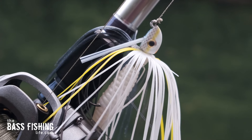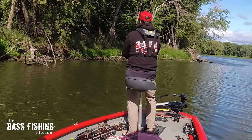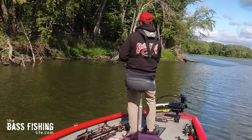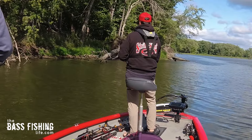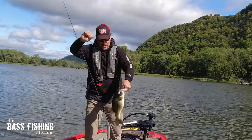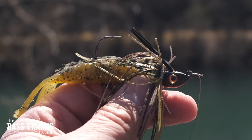Number three for me is the swim jig. Once again you can cover a lot of water with it, pick apart something like a lay down, it works through vegetation well, and it can be fished at depth or shallow. I like the profile of the swim jig to mimic bait fish like panfish — the broader body is a perfect match for young sunfish.